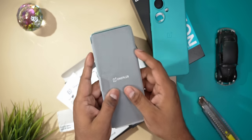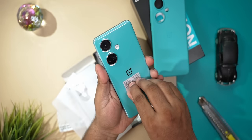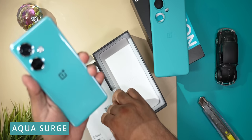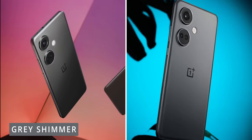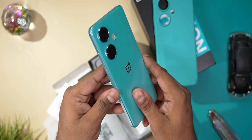Let's now remove the Nord CE 3 from its protective wrapper and peel the sticker off the back too. This finish here is called the aqua surge. OnePlus also offers a grey shimmer option if the blunt grey is more to your liking. The back is still plastic and so are the sides.